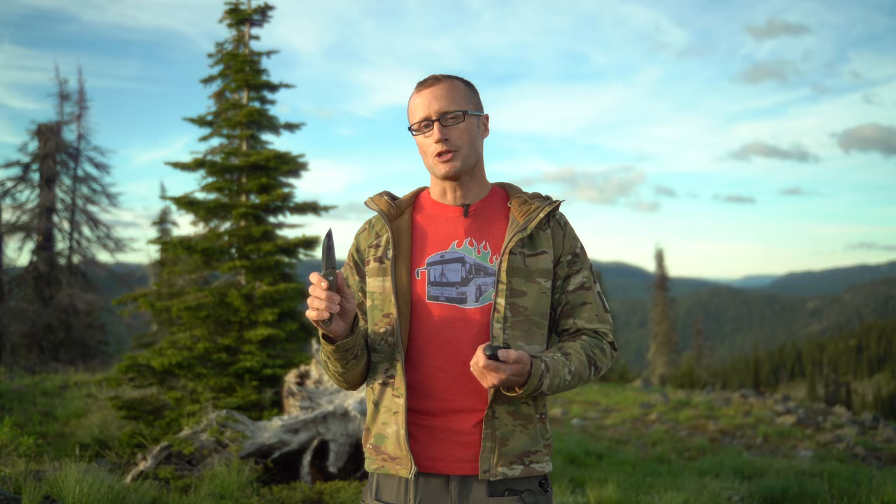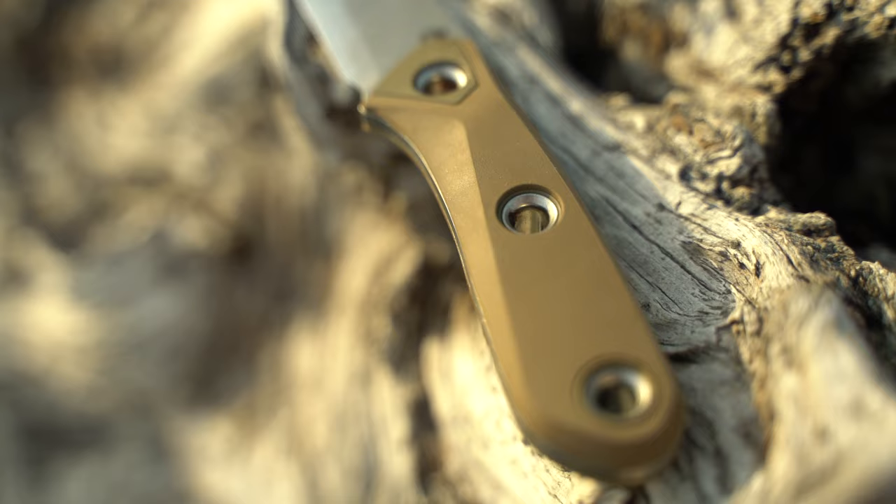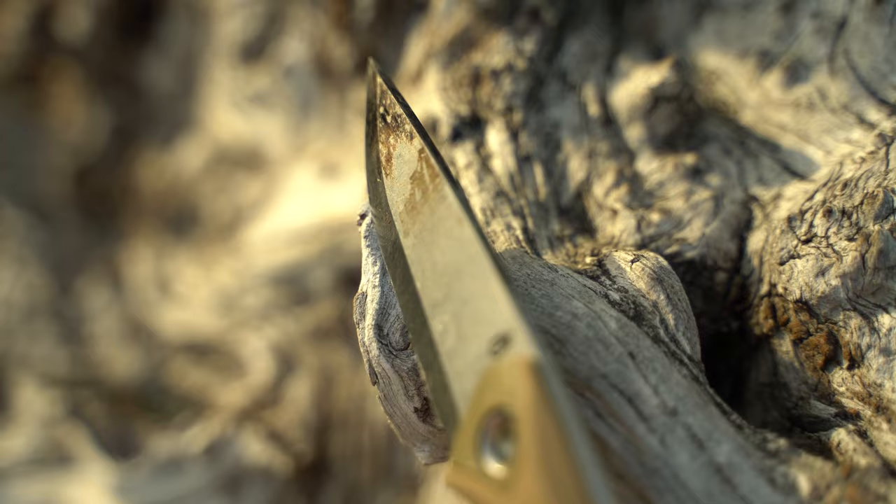Nothing too crazy, but it honestly feels nice in the hand. Some cool features to go over: the knife features their Xero Scandi grind, and the grip is over-molded rubber — really comfortable in the hand even when it gets wet. There are also three different holes through the grip for lashing points. The spine of the knife is a 90-degree spine so you can strike ferro rods to start a fire.